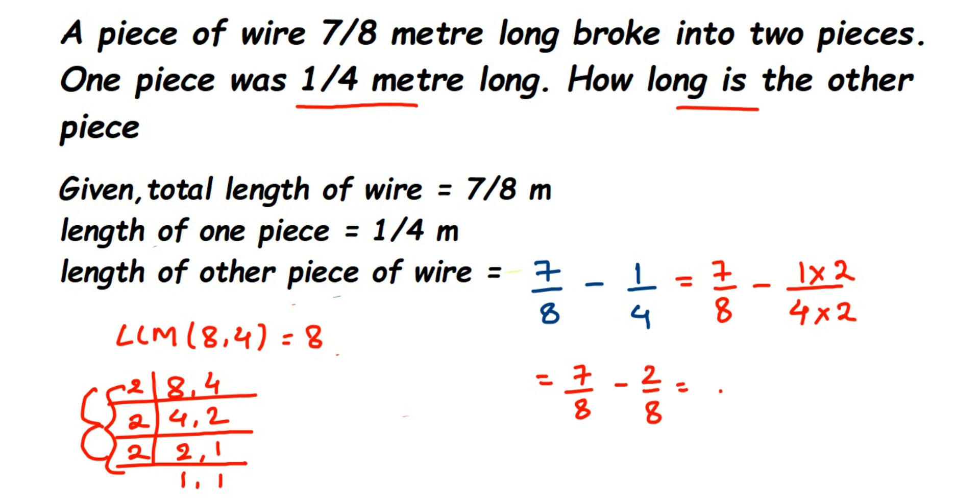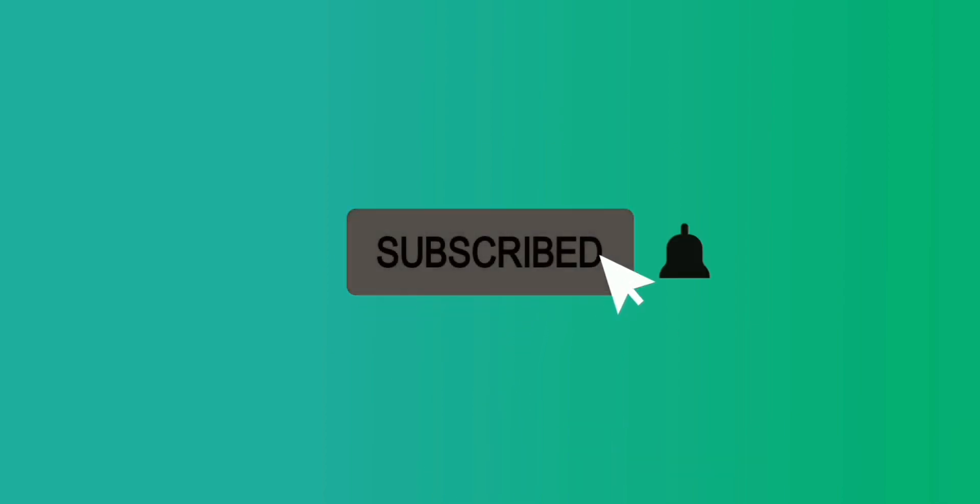The denominators are now the same, so we just subtract the numerators: 7 minus 2 equals 5, giving us 5/8. We cannot simplify further, so the final answer is 5/8 meter. The length of the other piece of wire is 5/8 meter. I hope this question is clear — if you have any doubts, drop a comment. Thank you for watching!